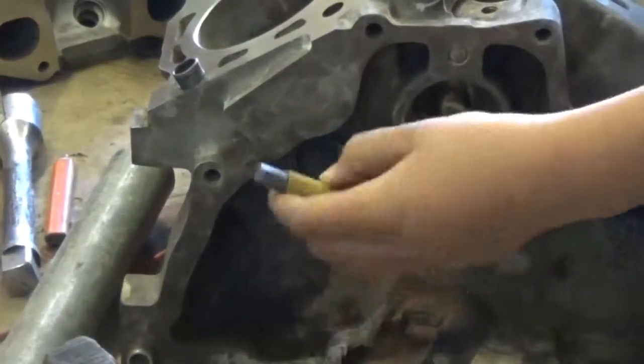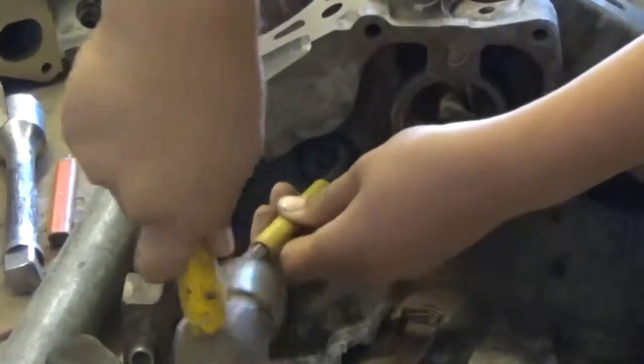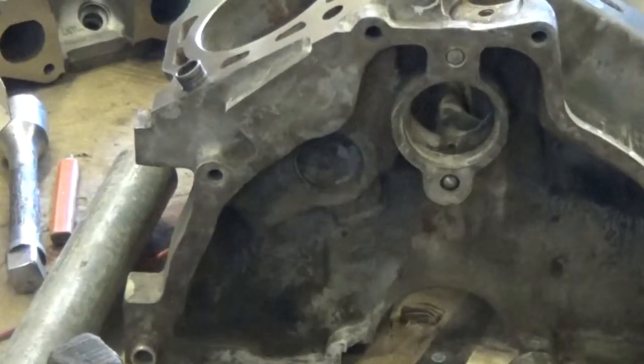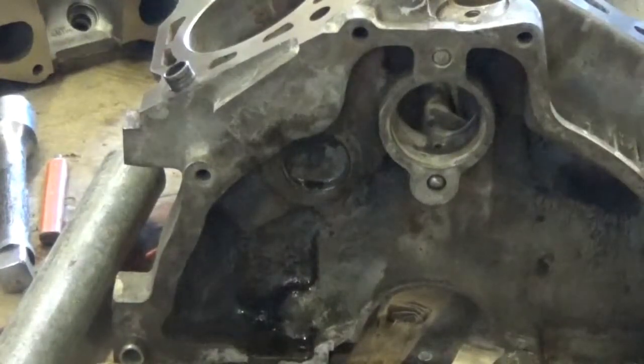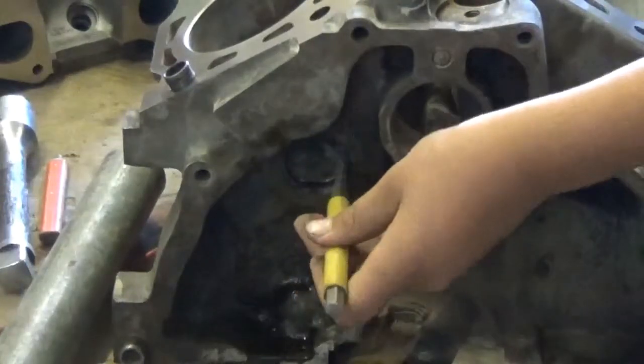Right here you want to hit one side because you want this to kind of spin like this. Actually, before we do that, let's put a little bit of lubrication on there. Now let's hit this again - got a little lube on there.